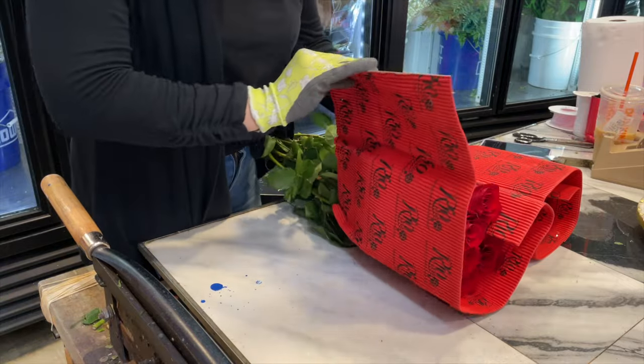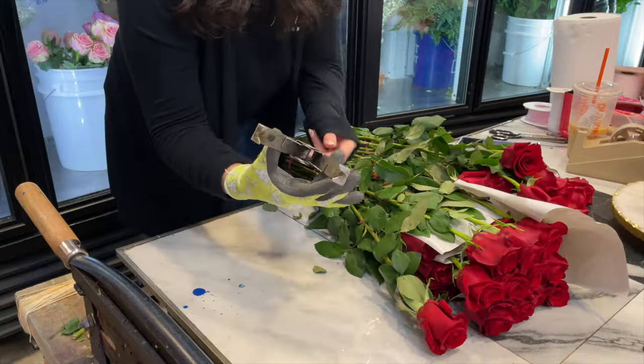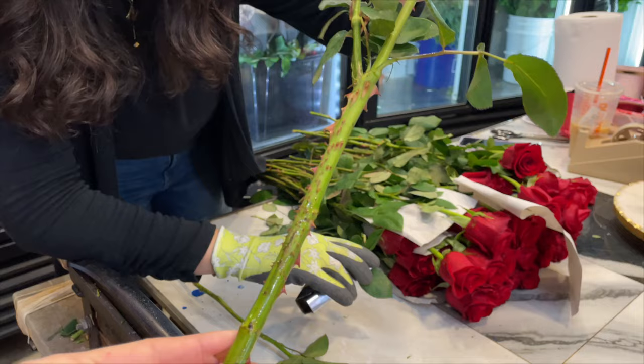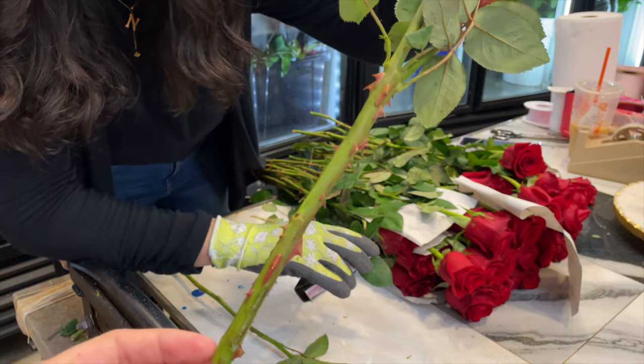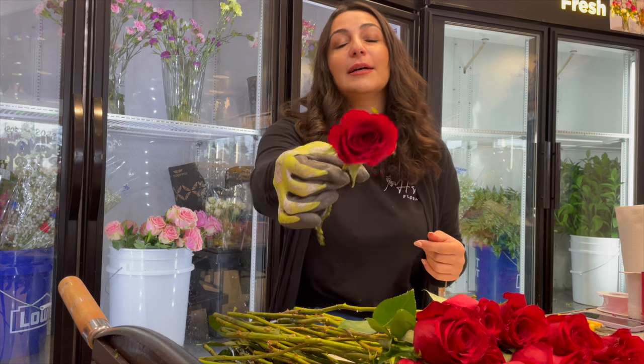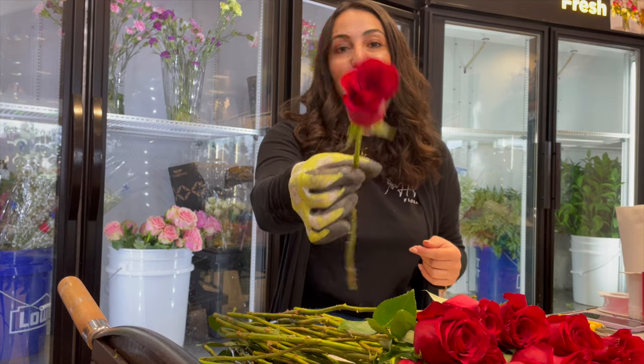Prepping the roses is very important in order for you to have a nice bouquet. Look at those thorns! Now that our thorns are gone, we're gonna go ahead and clean the damaged petals around the roses.